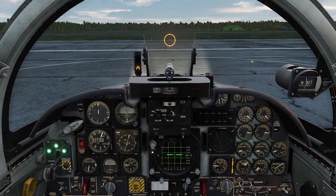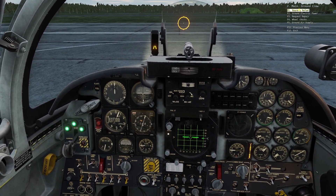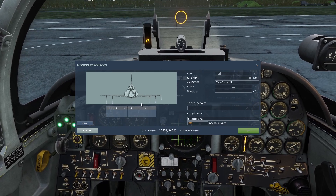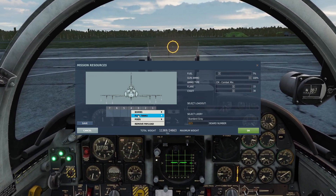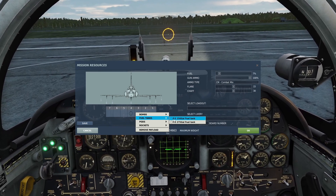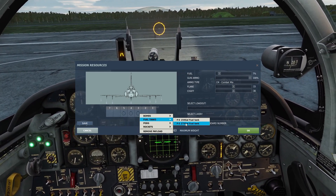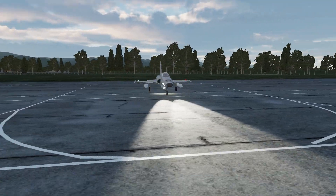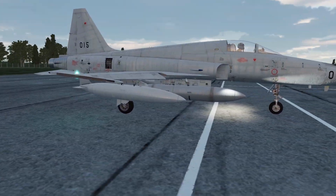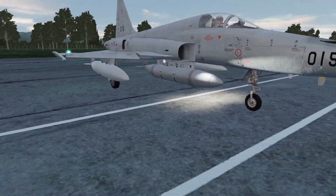To put the tanks on while on the ground, you just click backslash on your keyboard, then ground crew, rearm, and it'll come up with a menu. You can put a tank on the center, and also put tanks on pylons three and five on the wings. You can put 150-gallon tanks or 275-gallon tanks. Here's what the plane looks like with the tanks on — I've got the 150-gallon tanks on the wings and the big 275-gallon in the center.